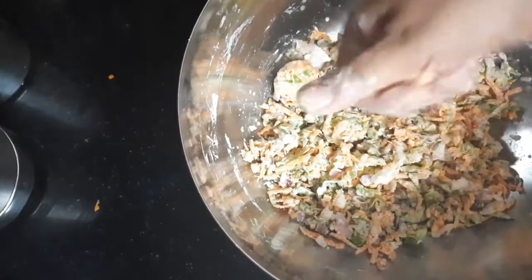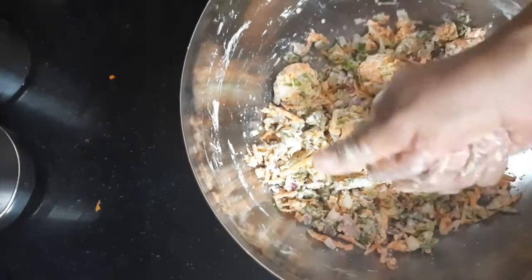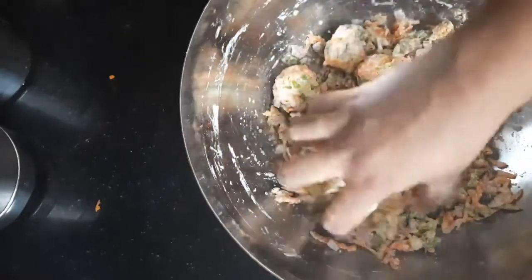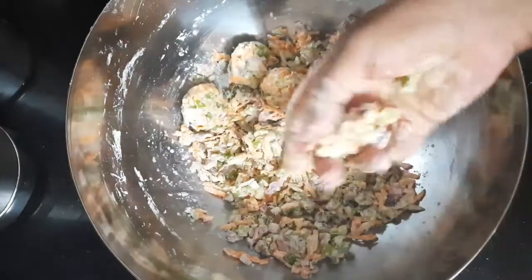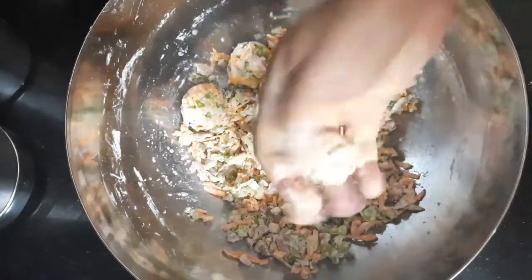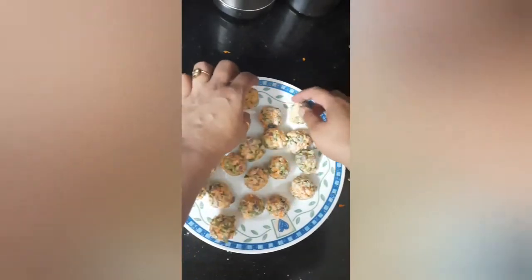After five minutes I can easily make the veg balls. I'll make all the balls first and then, instead of deep frying them in oil, I'm going to bake them in the microwave. I've made the manchurian balls and brushed the plate with some oil so that they do not stick to the plate.